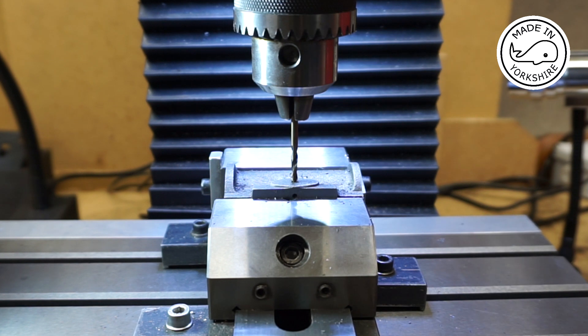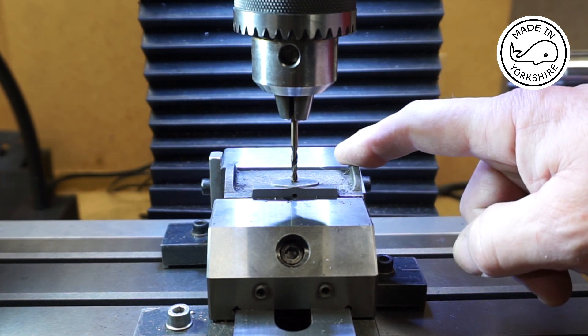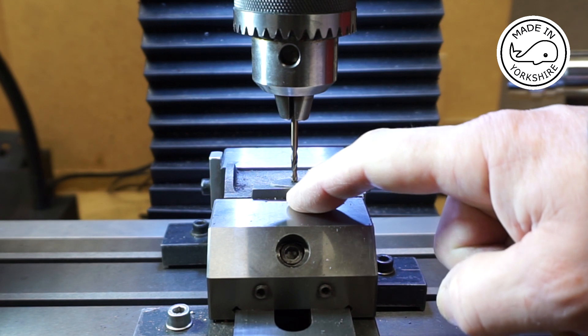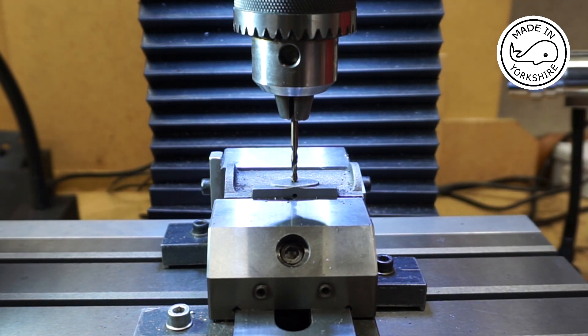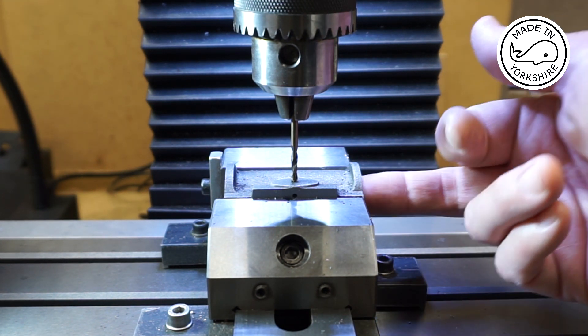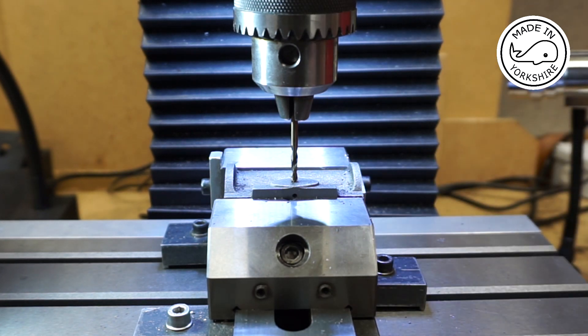Well it looks like there are a couple of bits and bobs that I forgot about when I was doing the machining. So this is the cylinder and what I've forgotten to do is to actually drill the hole through into the exhaust port. So I'll do that now. It's actually got to be 3/16ths of an inch in diameter. That's very close to the inside of the cylinder but fingers crossed it'll be okay.